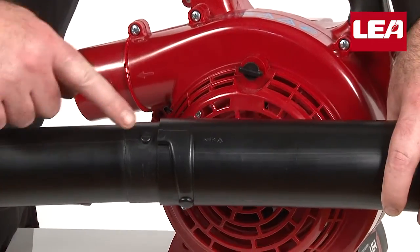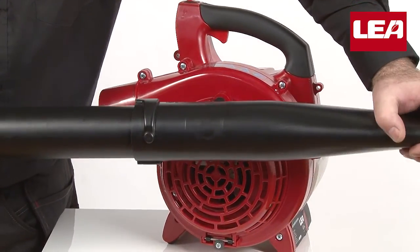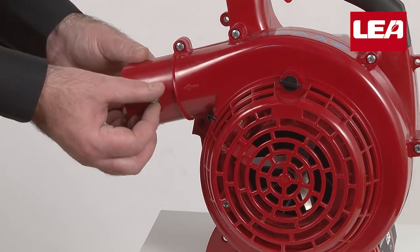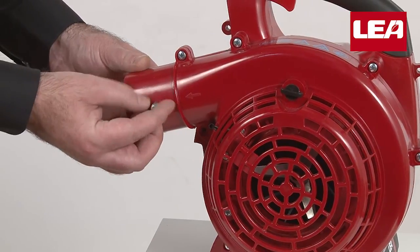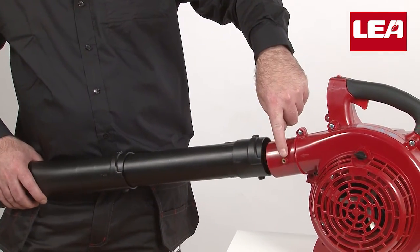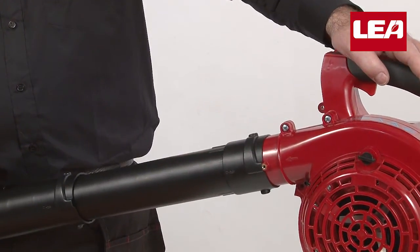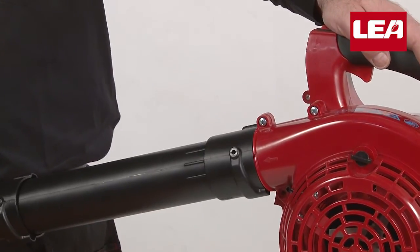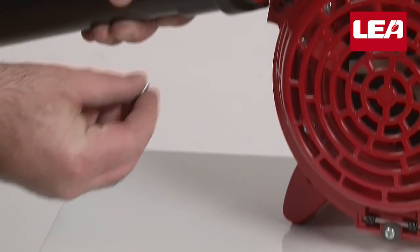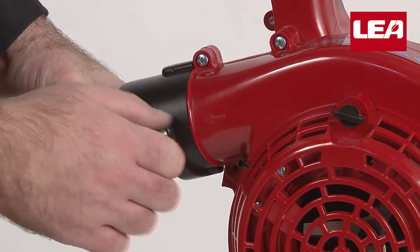paying attention that the notch aligns with the corresponding slot, and click the pipe firmly together. Remove the screw from the motor unit, and again align the notch with the corresponding slot. Then click the pipe into the motor unit and replace the screw.